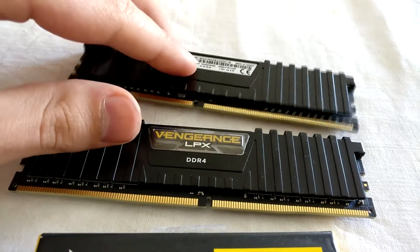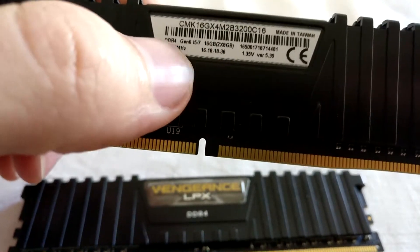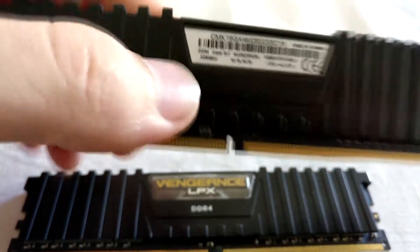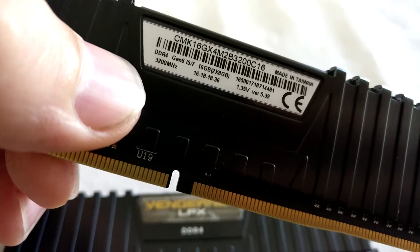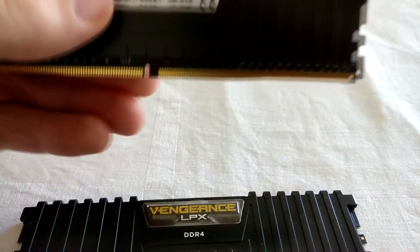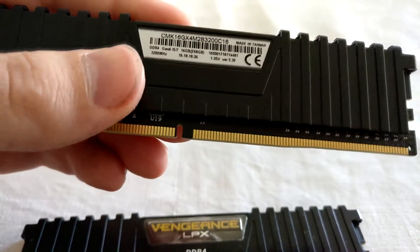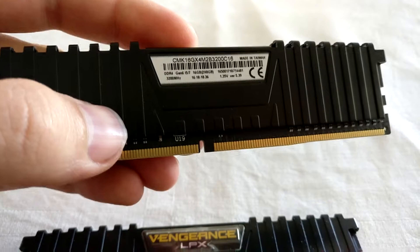I did a RAM test on all four DIMMs, and this one says it's made for Intel i5 and i7 6th Gen processors, but it also does work with Ryzen, so no worries there. The other one is a brand new kit that doesn't say this, and it works just the same. I believe they just changed the naming on the sticker so Ryzen BIOS doesn't get confused, because earlier there was no Ryzen lineup where you could match this RAM — just Intel.